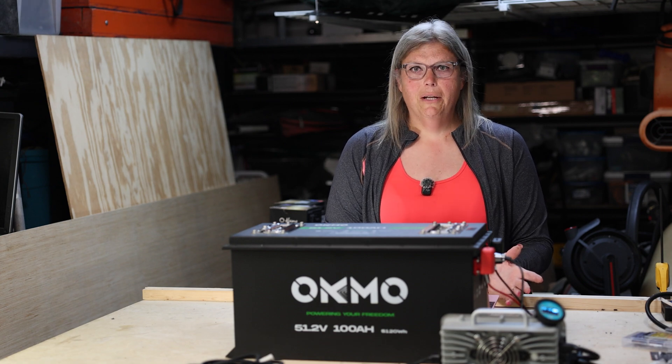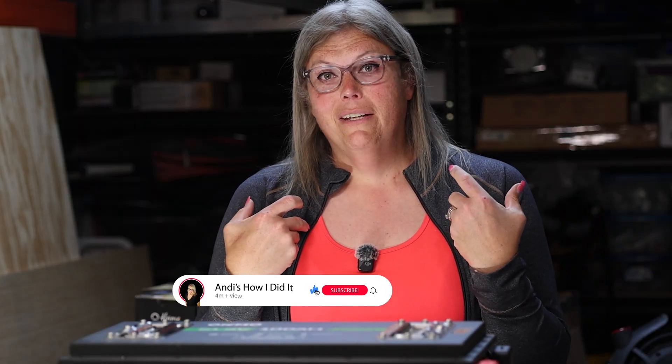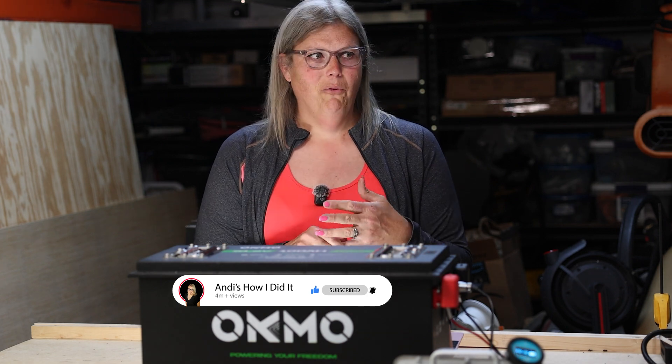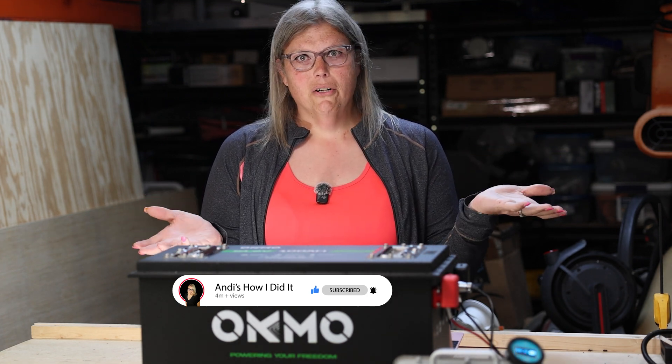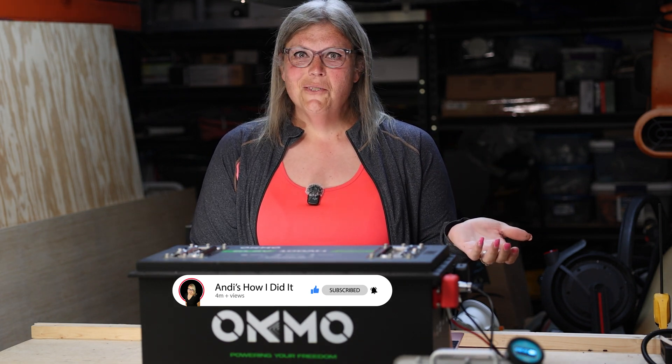So was it worth it? Yeah. The power, the range, the peace of mind — they're game changers. If you're still running lead acid in 2025, you're doing your cart dirty. Let me know what I did wrong and what I could do better — I can always count on somebody to point out whatever I didn't do the right way, and I genuinely learn from it and can do better in the next video. I do tons of lithium battery upgrade content — scooters, carts, whatever. Hit that like button, subscribe if this is something you're interested in, and I'll see you on the next one.